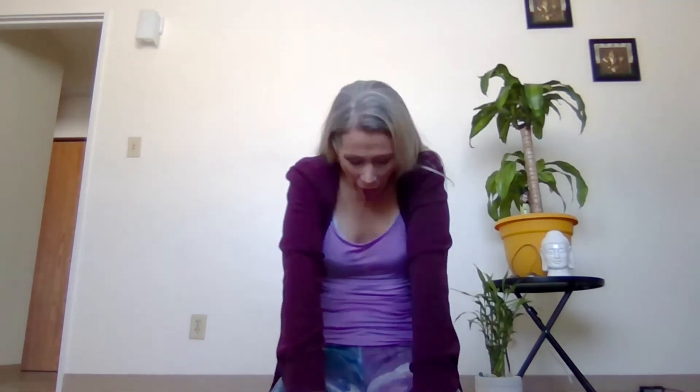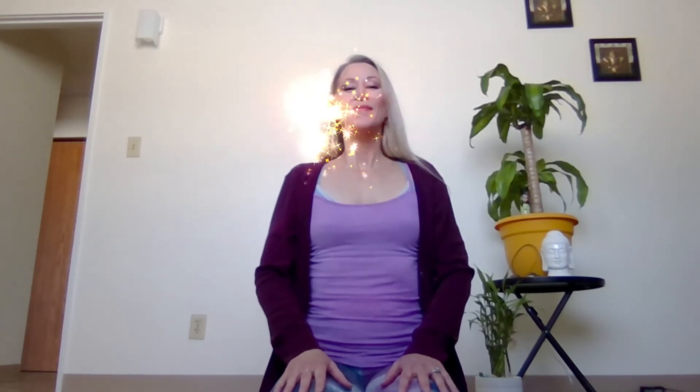Here we go. Inhale. Exhale. And begin. I'm going to squeeze up a little tighter. And breathe in. Exhale through the nose. And you might start to feel a charge in that kundalini already.